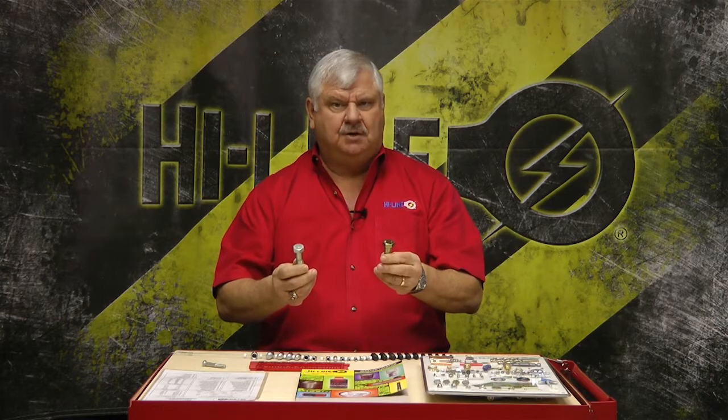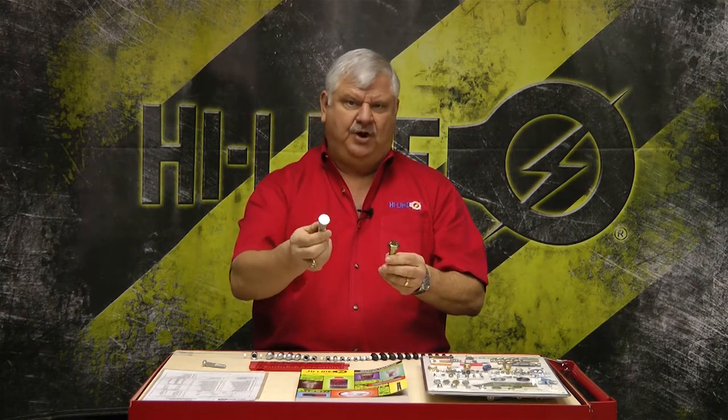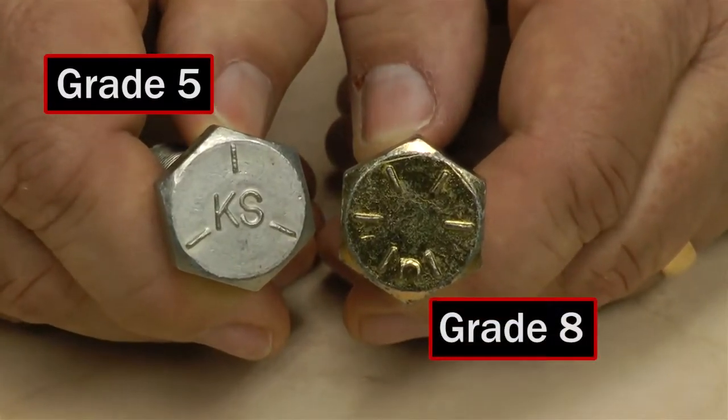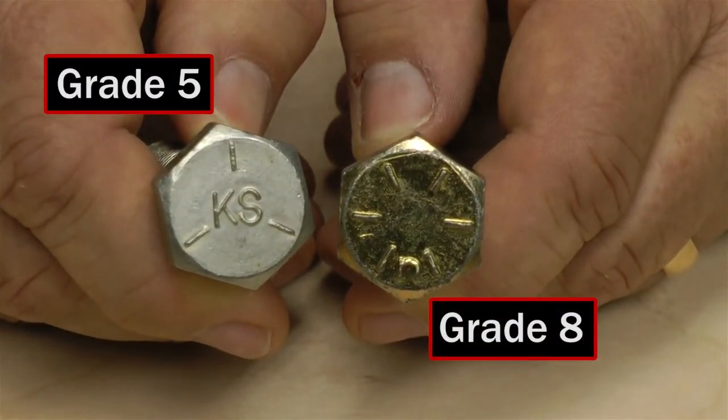I want to talk about grade five and grade eight bolts. That's the first thing you're going to determine — what they are. A grade five, you'll know it because it has three marks on the head. A grade eight has six marks. That's the first thing you need to know.